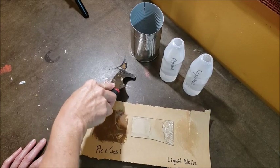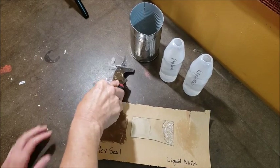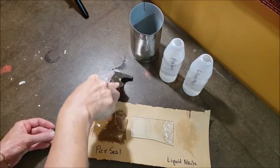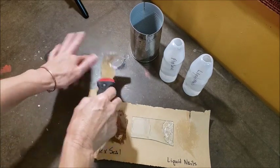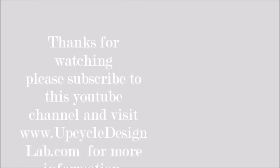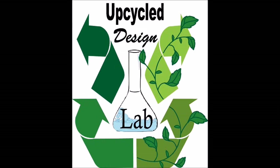One last observation: the Flex Seal was pretty easy to get off my table with a scraper, but I was a little surprised that it didn't come off in one big rubbery piece — it was a little more flaky and crumbly than I expected. So that's it for today's video. Thank you so much for watching. Please consider becoming a subscriber if you haven't, give this video a thumbs up if you enjoyed it, and I hope to see you soon in the lab.